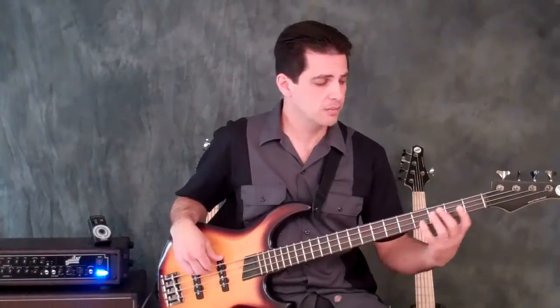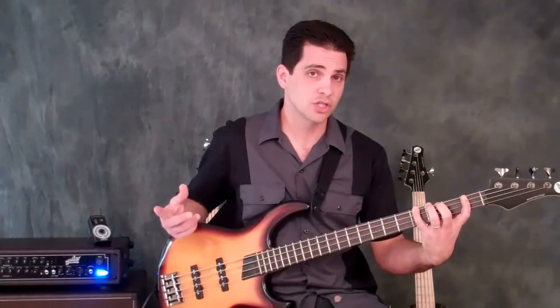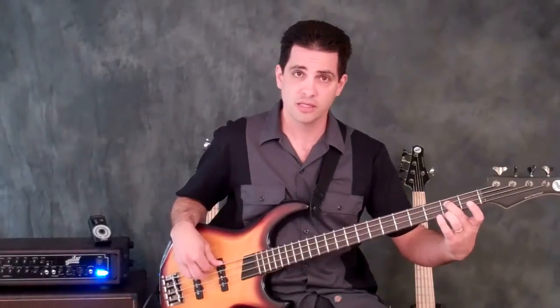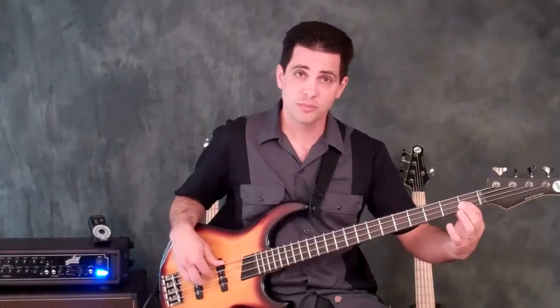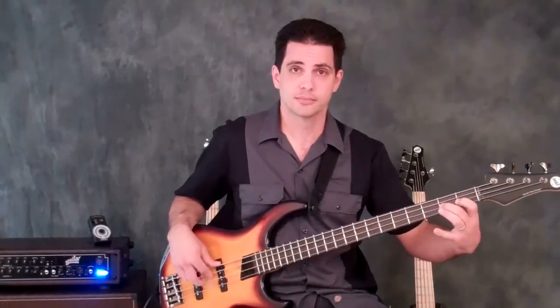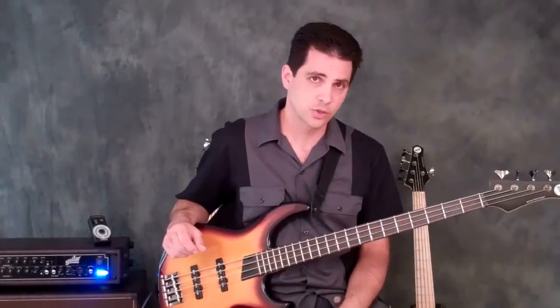Just memorize this pattern: the root is open, the 3rd is a G sharp on the 4th fret of the same string, then you play the B on the 2nd fret on the A string, the D sharp on the 1st fret on the D string, and then the E. That's how you execute an E major 7 arpeggio with an open E string.